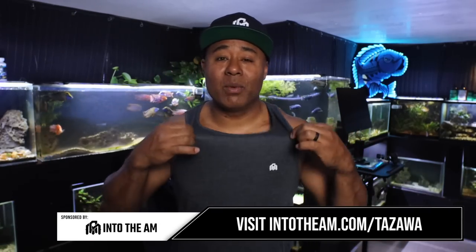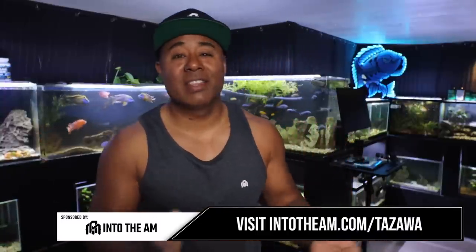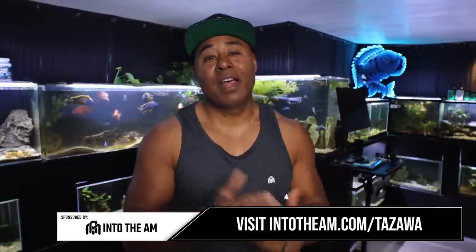Thank you to Into the AM for providing me with a canister cleaning shirt — stuff was splattering all over my arms. Check out the link below to thank them and get some cool merch for yourself. Let me know if you liked this video — it's a little different, fun, and yucky. If you made it this far, please like the video, subscribe if you haven't, hit the notification bell, and check out the video up here that also talks about cleaning a canister filter. That's all for now, thanks for watching, we'll catch you on the next one.